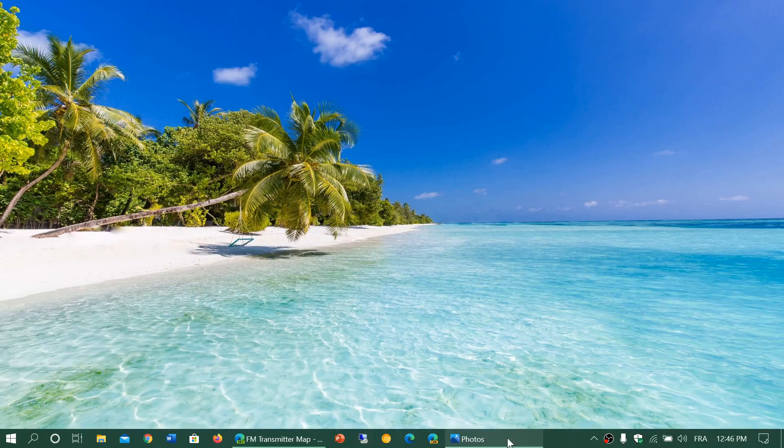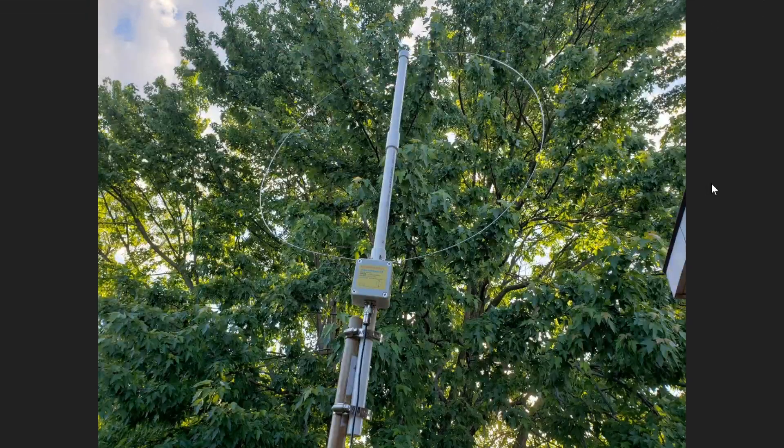Welcome to the shortwave radio channel. I'm going to add a little more to the information on the new antenna that I am testing. This is of course the famous K180WLA — it's a wideband antenna that receives from 100 kilohertz all the way up to 180 megahertz.